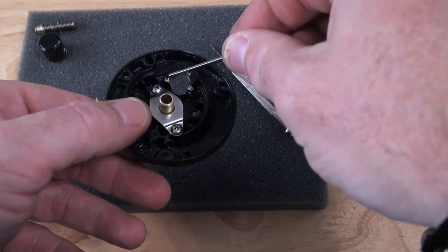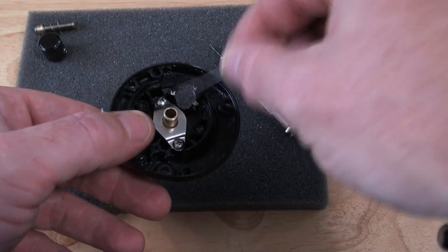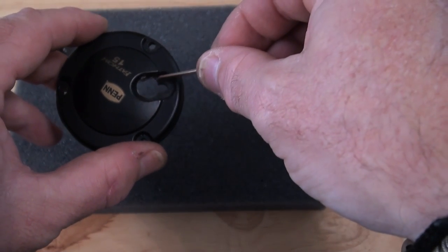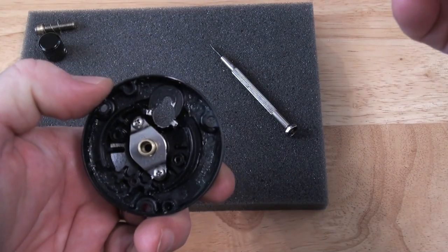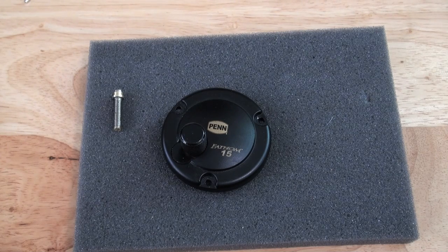The first thing that should have happened was this piece here should have all been taken out so that the magnet can recess into there, using this hole here and moving it out about 3mm. Watch this space. Now I'm going to fix it.